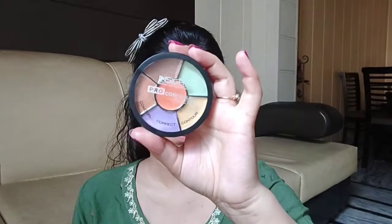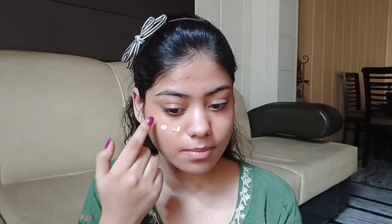I'm using a concealer palette with an orange color corrector for dark lips placement. On top of that I'm using this concealer to set the base.